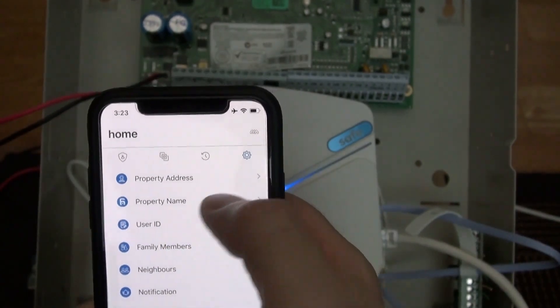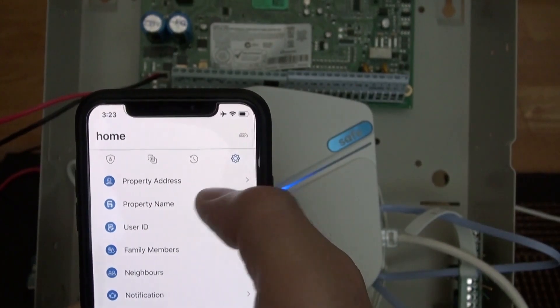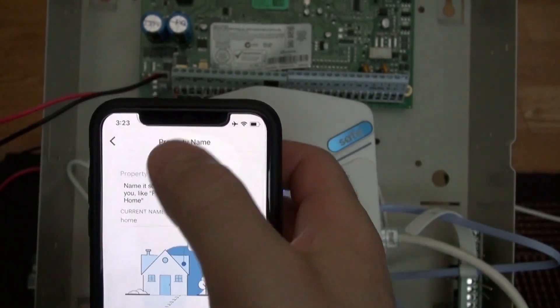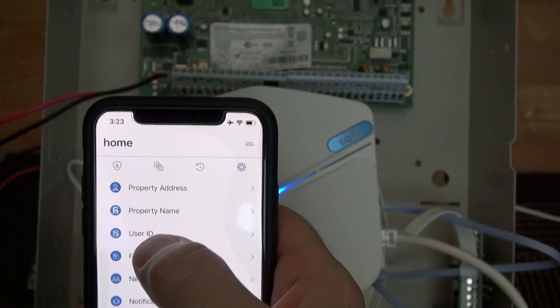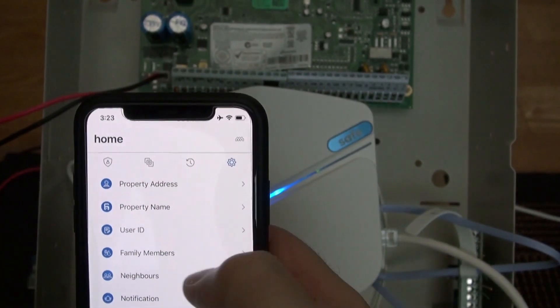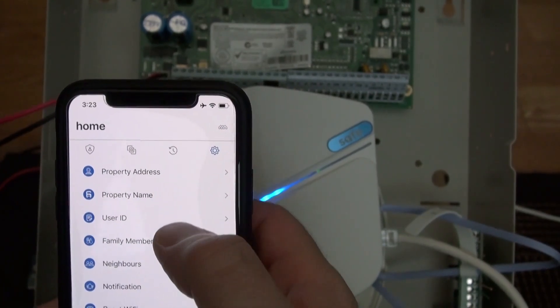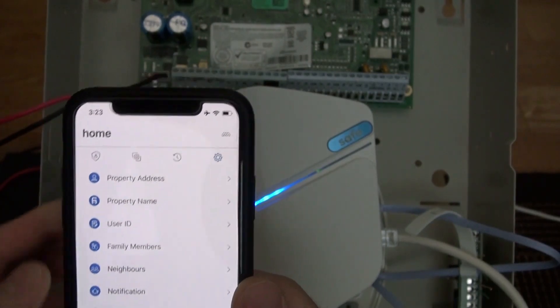Over here, this is where you can change your address — go to property address, property name. I named it 'home' right at the beginning. User IDs — these are family members, people that you want to get alerts and stuff.